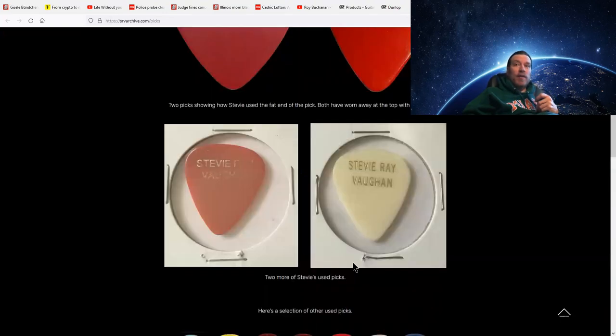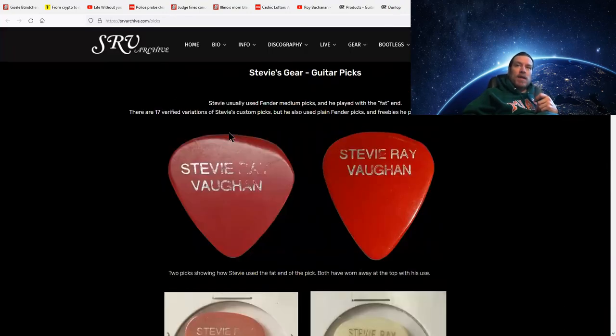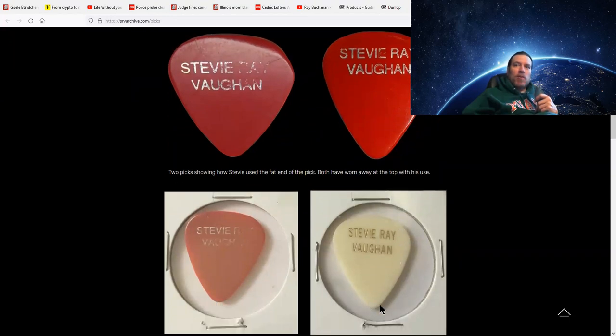I have heard that he used a heavy pick every now and then, but he mostly ordered these Fender Mediums. One thing about Stevie and his pick — I'm going to have a video specifically about his picking technique. He used the blunt side, the round side, the bigger side of the pick, which is evidenced by it being worn off. So he didn't use the tip of the pick like most people would — he used this side of it.